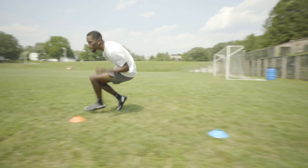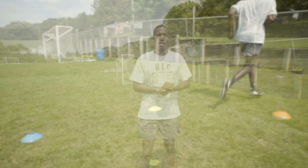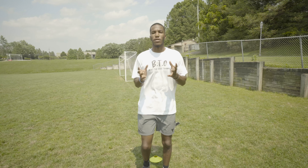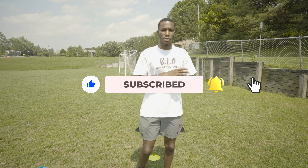That's the snap down drill — try it for yourselves and let me know how it worked for you. Hit me up in the comments, DMs, anything. What do you guys want to see next in terms of drills? Appreciate the love and support — like, comment, subscribe, and I'm out.